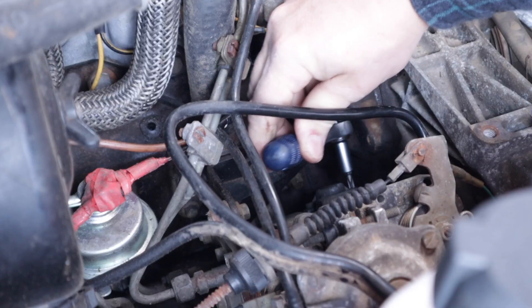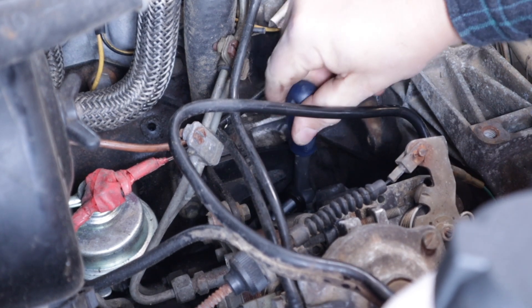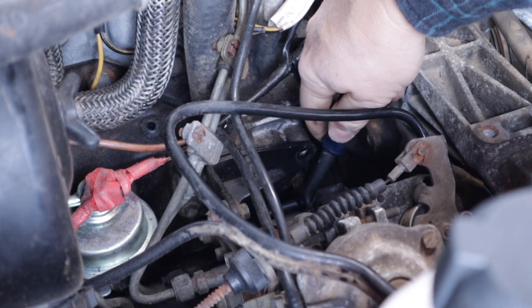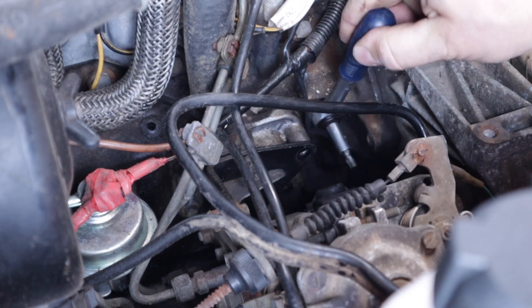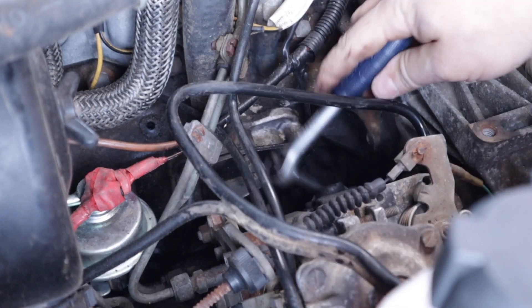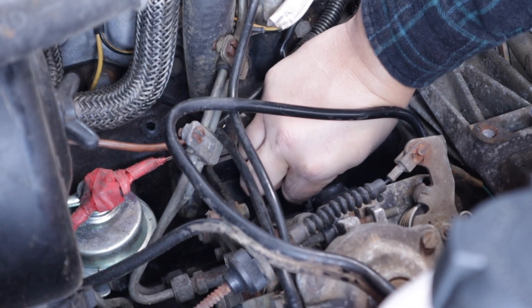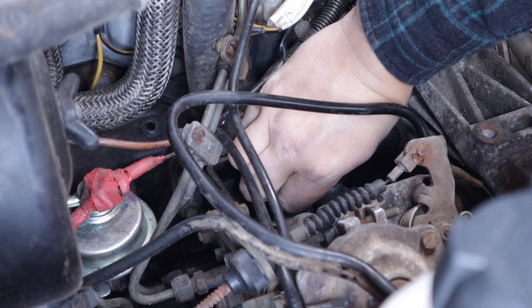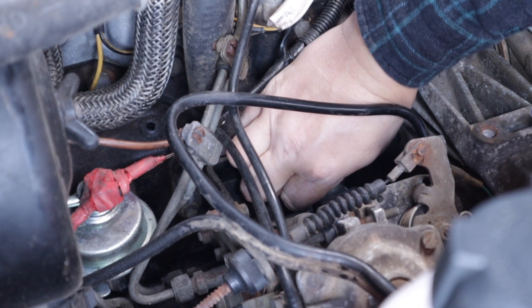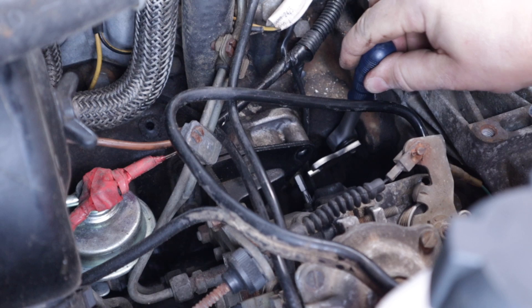The next hour or so was one of the most confusing and frustrating hours of my life. The original bolts are a T30 — Torx 30 — head, and the only T30 tool I had was a bit rather than a T30 wrench. So I spent ages trying to cobble together something that could fit into this tiny gap and give me enough purchase to crack the thread lock and undo these bolts.